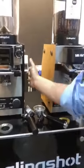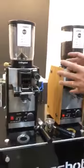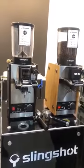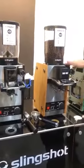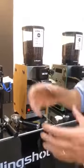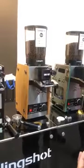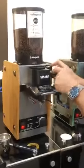They are belt-driven grinders to eliminate heat directed to the burrs. Available in Conical 64, flat, and 75 flat — three different options in relation to consumption. And a micrometric adjustment that is very super precise.